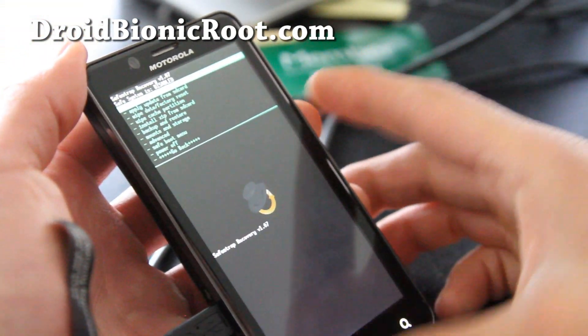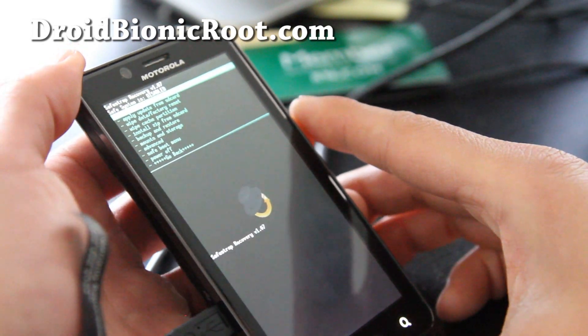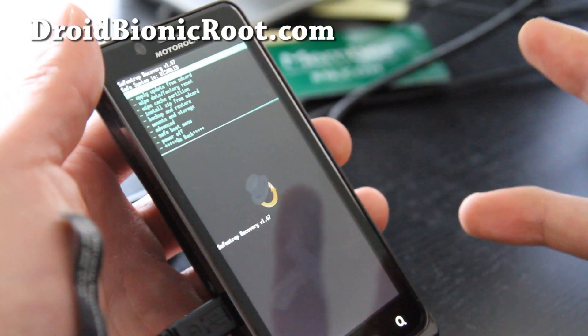Anyway, that's how you install Safe Strap Recovery. Thanks y'all and subscribe — see y'all later.